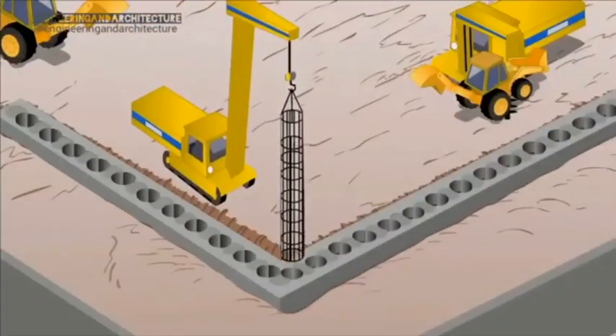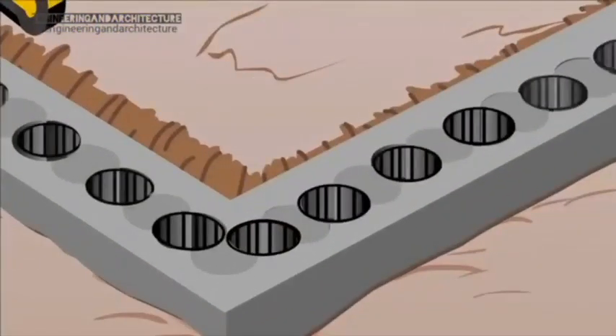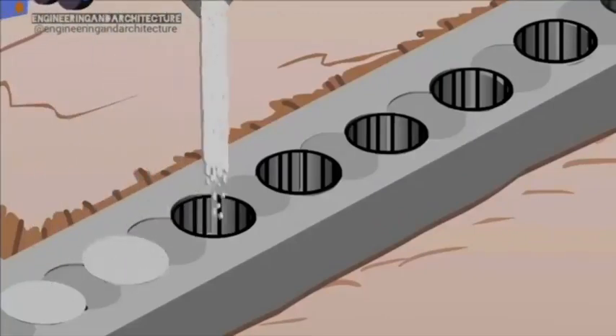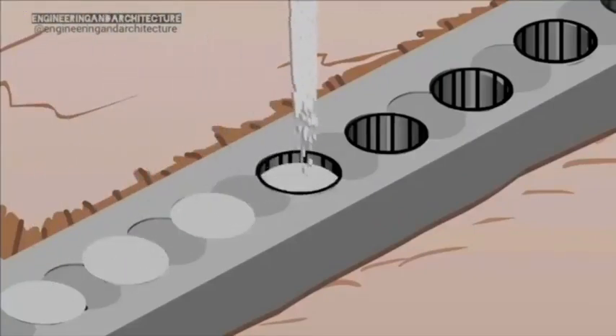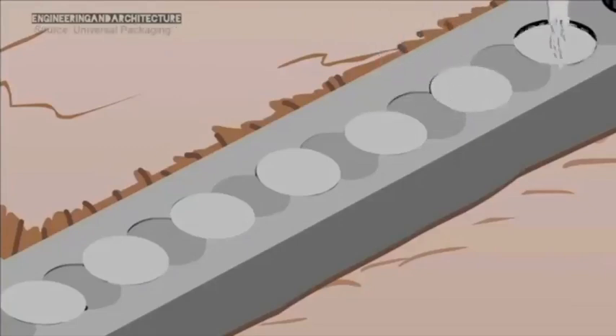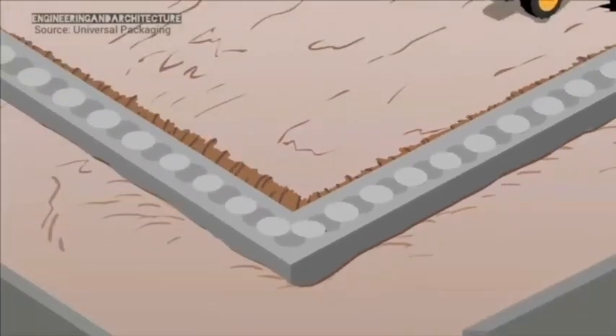For reinforcement, a prefabricated steel cage is lowered into each secondary pile. A second hard concrete mix is then used to complete the wall. Some specifications require all piles to be made of the harder concrete. A Secant wall completed to precise tolerances.